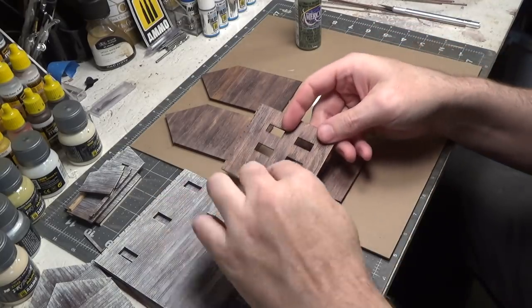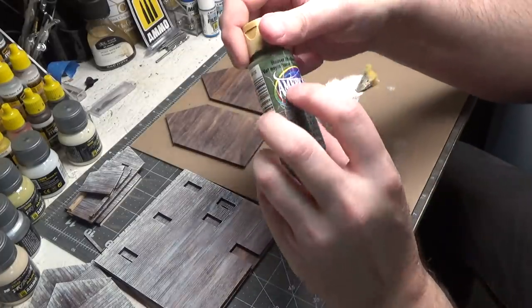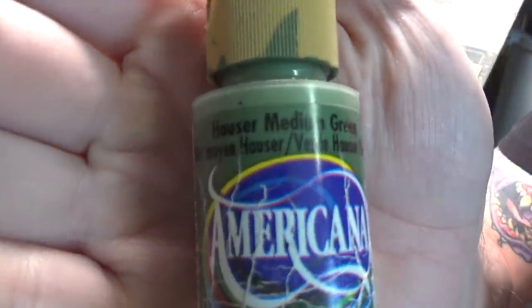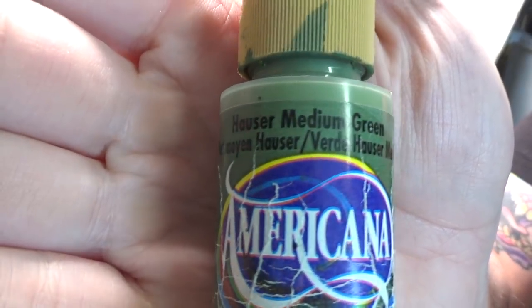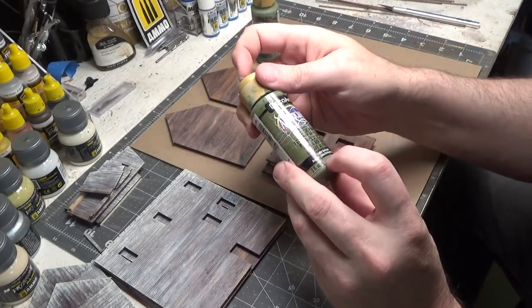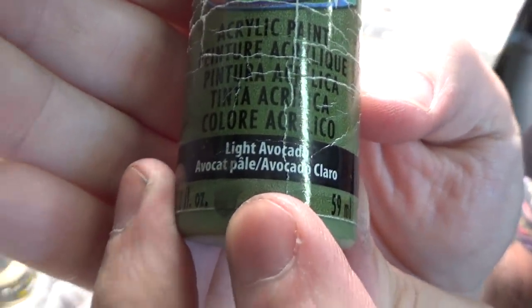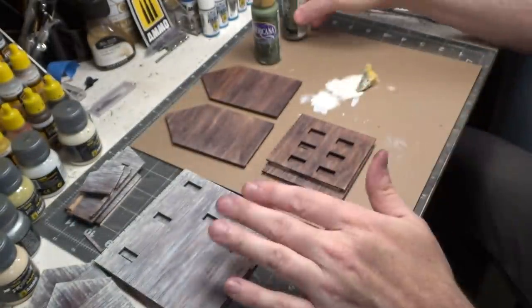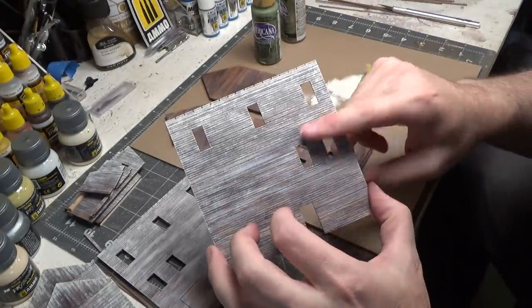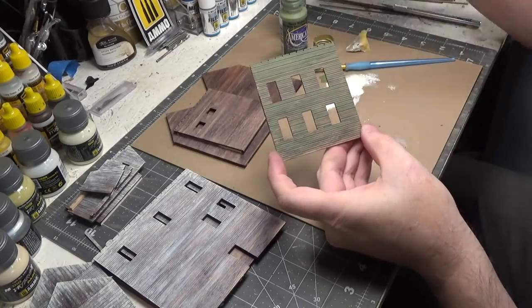Next we're going to do the walls of the second structure — the one that we cut apart — and we're going to do Hauser medium green. Then after it dries, we'll sponge on a lighter color: light avocado. Same exact technique as we did on these.